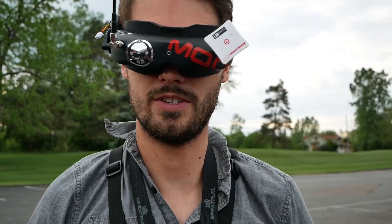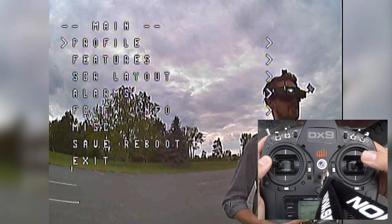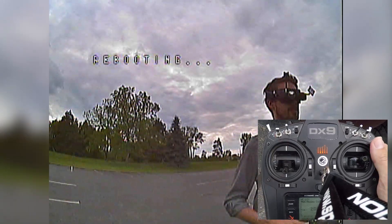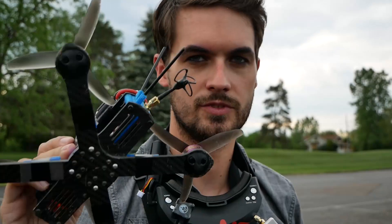To save using the OSD, you go center throttle, yaw left, pitch up, and now you've entered the OSD. Then if you want to save any changes that you've made, you just hit save and reboot, and you hear it do its thing.